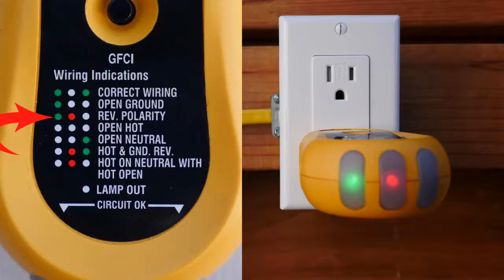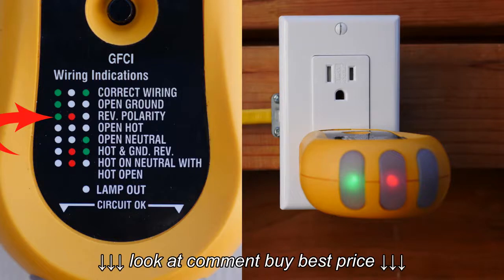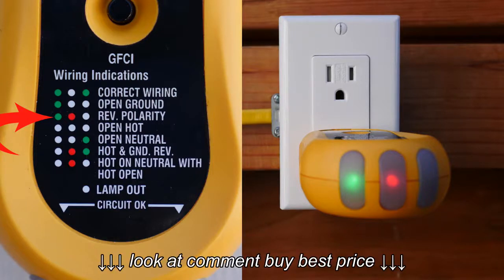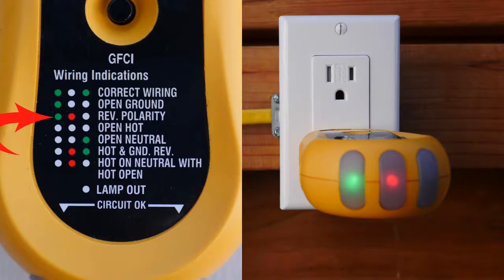On this particular outlet tester, the index shows us that if there's a green light on the left, a red light in the middle, and an open light on the right, then we have reverse polarity. What this means is that the hot and the neutral are reversed on the receptacle.